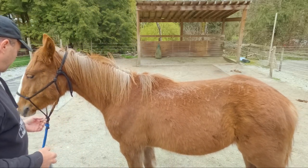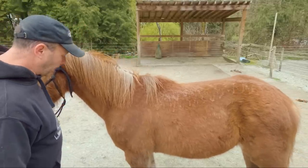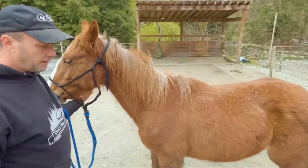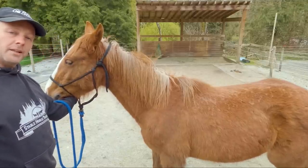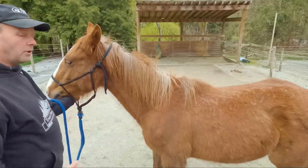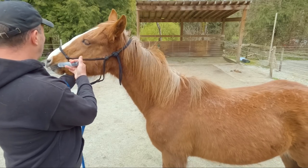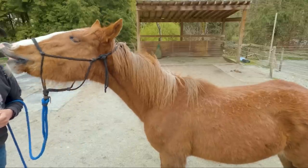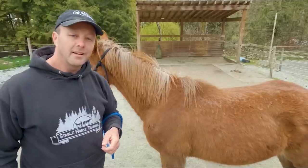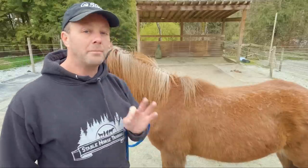I thought I would try to demonstrate what an absolute superstar she is. I've come to the conclusion that I'm best served to come in with my hand on the other side, cradle her chin a little bit on my arm, come over — and in it goes, just like that. Oh, you are the greatest. That's pretty darn good. I think we're going to do just fine tomorrow, at least for that part.